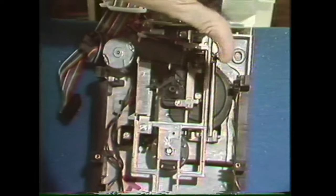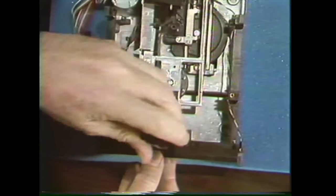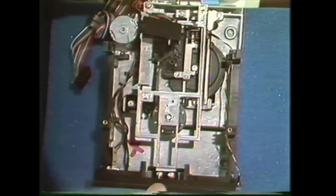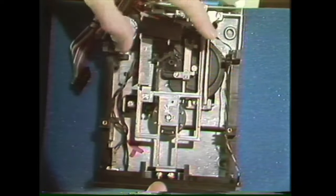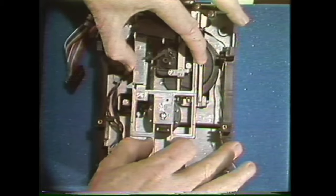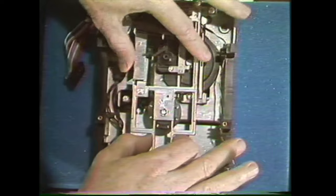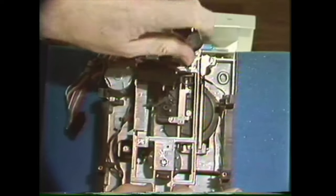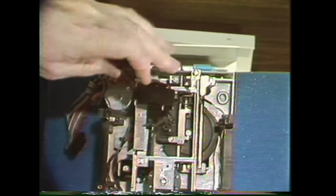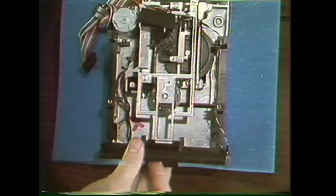If the shaft is not centered or the hub has to seek center, loosen the two screws in the back and the two screws in the front. Then close the door making sure the collet hub is seated, and move the whole bracket until the shaft is right in the center. Tighten down the rear screws, then open the door and close it — it should stay right in the center.